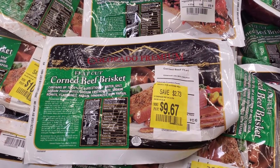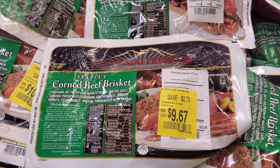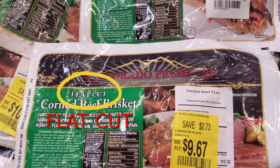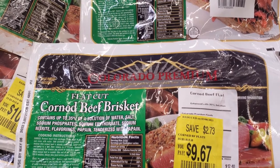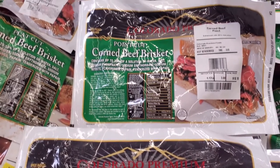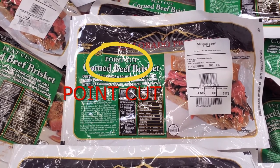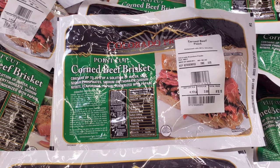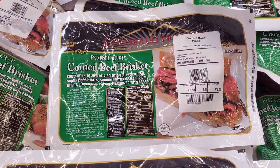You can pick up a corned beef at pretty much any grocery store. There are two cuts to choose from: flat cut and point cut. The flat cut will give you nice slices, which is what I used, and the point cut will shred and pull apart easily. I prefer the point cut because it's most tender. I'll leave a link to my blog post in the description in case you want to print out the recipe.